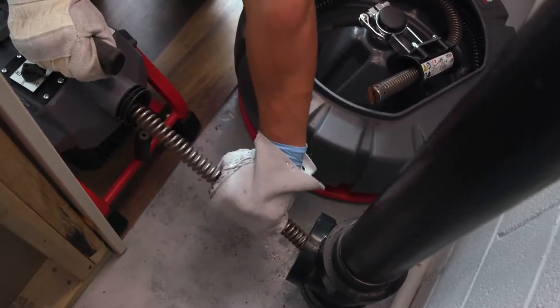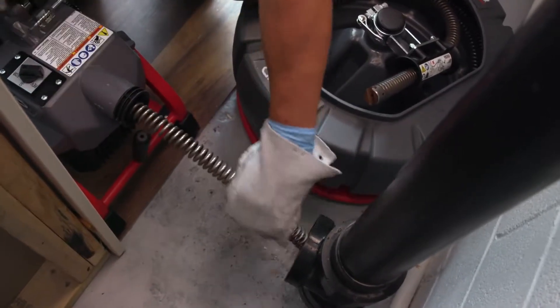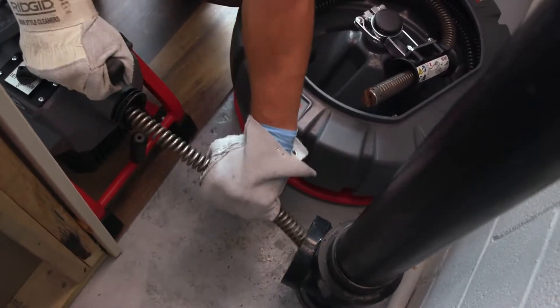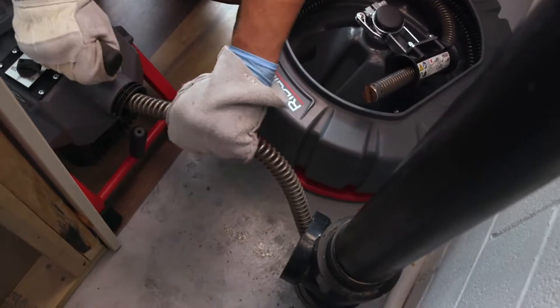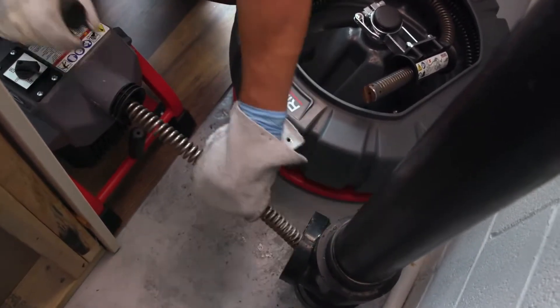When the cable has been fed into the drain opening, release the clutch lever handle and pull 6 to 12 more inches of cable from the machine. Then repeat the steps for feeding the cable into the drain, gripping near the end of the cable section.